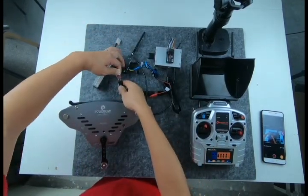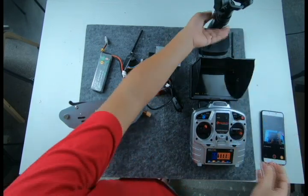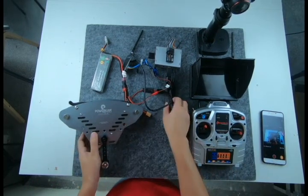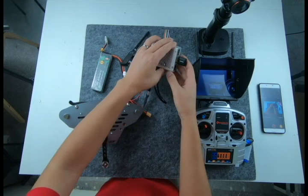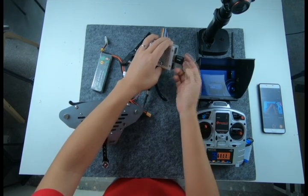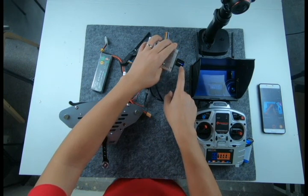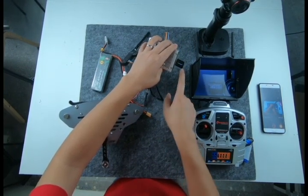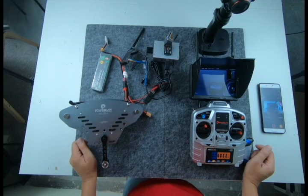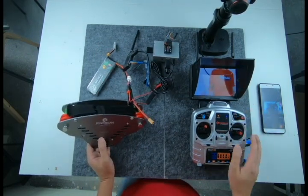Then supply power for all the systems. Turn on the monitor. Turn on the Osmo. Turn on the Osmo Rider. You can see the blue light blinking — so it's correct. We got the video. Now turn on the transmitter and you can control Osmo and cable cam together.